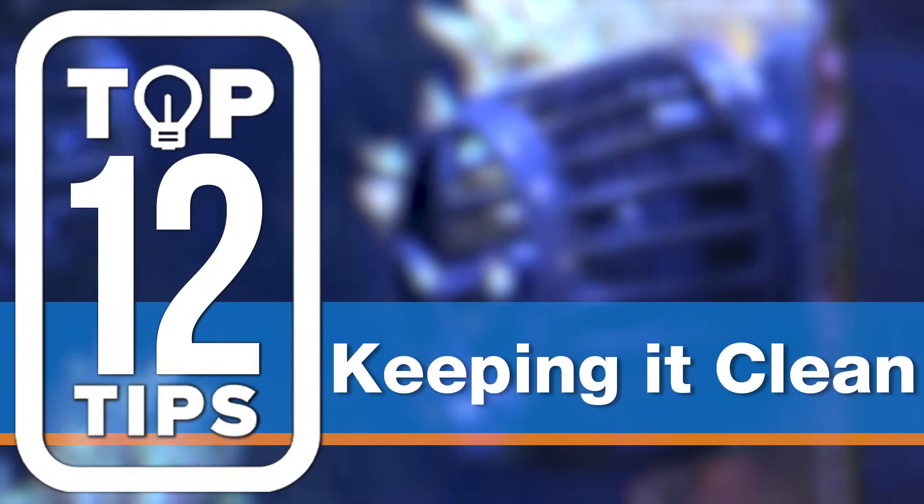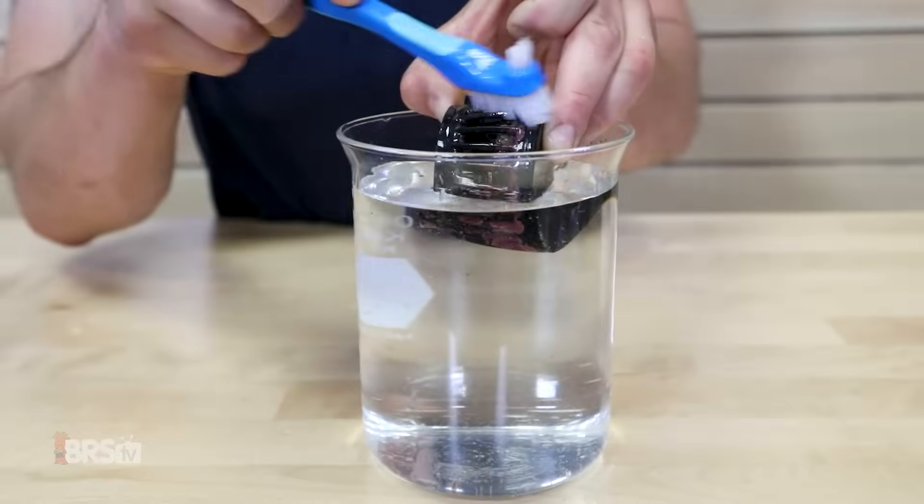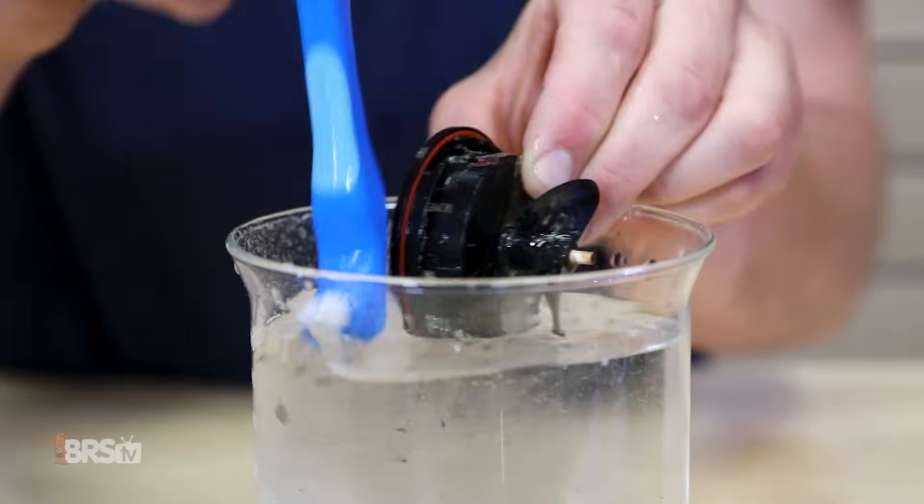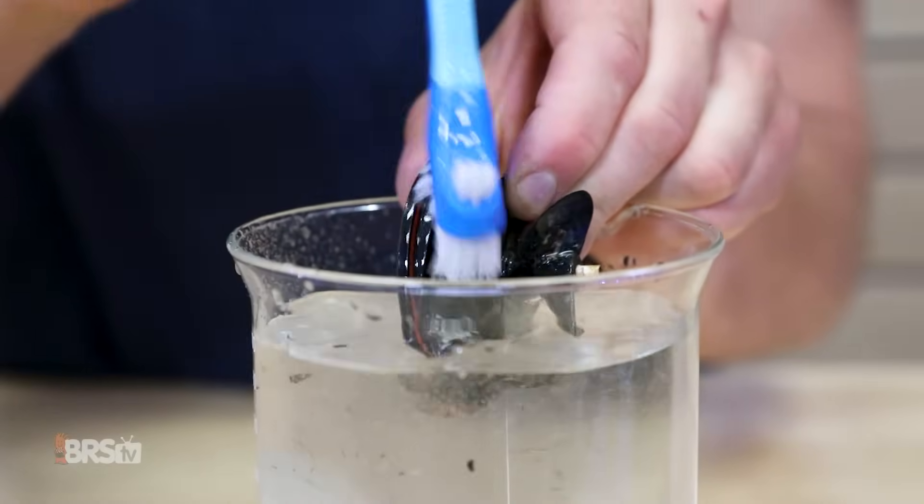Number seven: bath time. Give your wet side a good soak in citric acid and use a soft brush to brush off any excess algae. It's not only faster and easier, but it's the safest way to clean all of your equipment. Plus, keeping a clean machine will likely keep your Vortec running for many years to come.